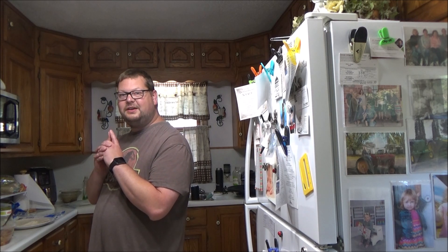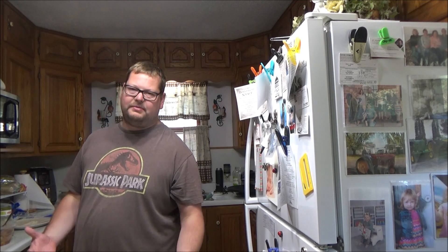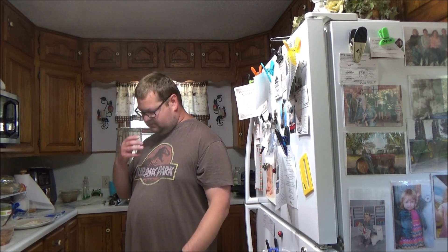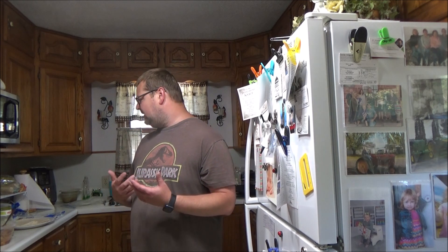What's up folks, welcome to a random Cooking with Tank episode here. I'm going to make myself a little chicken burrito, and I'm going to show you how I make my version of the chicken burrito. So let's get to it.